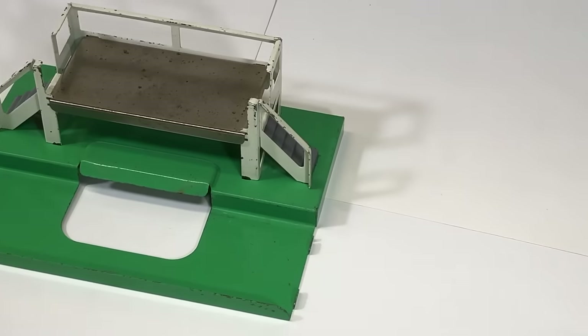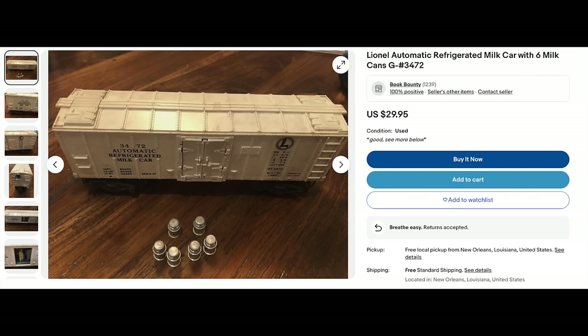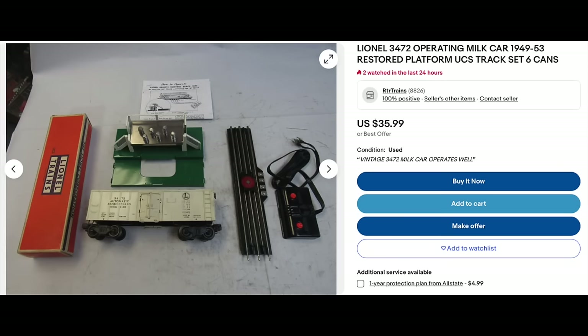That remote control operating milk platform - $10 for that dock. I can get a whole car with milk cans and track for $30, so I'm into it for $39.95. But if it's in excellent condition it's only worth $35 - already upside down. Found one on eBay complete for $32. Should have just waited on that one and bought it off eBay.